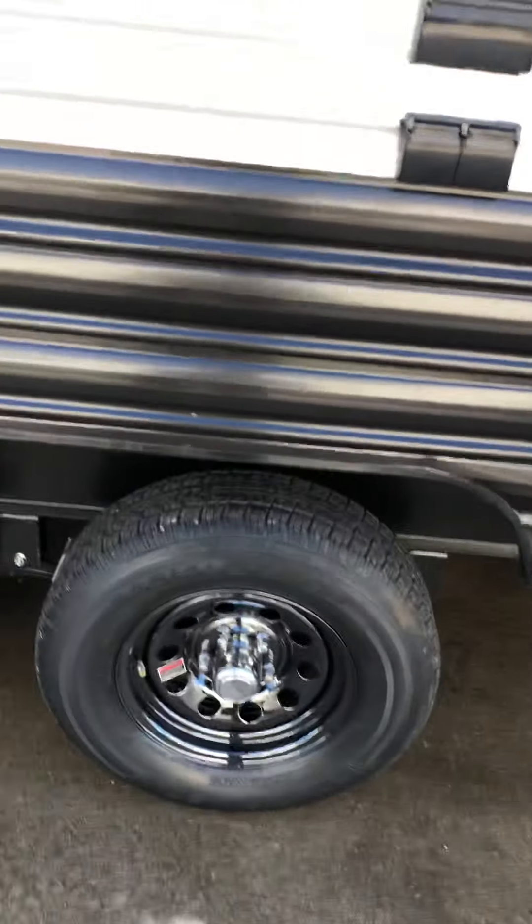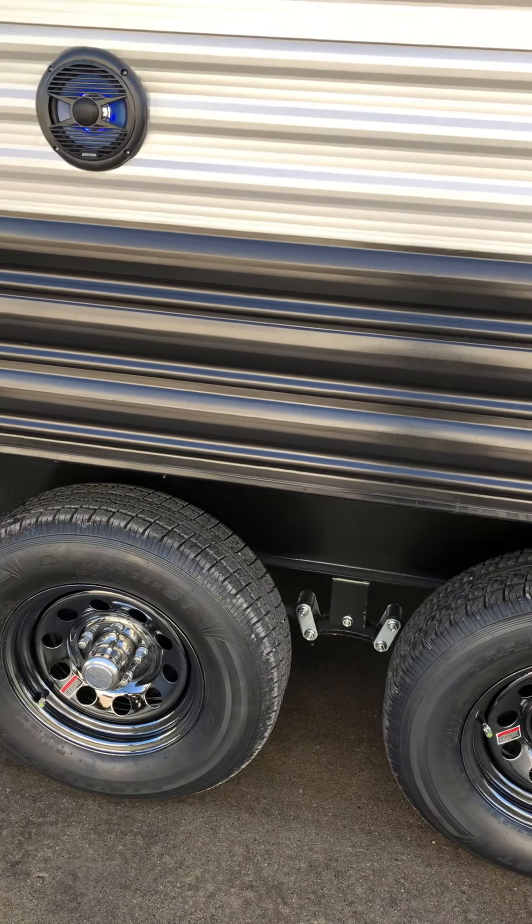We got the wheels torqued at 120 foot-pounds. You should probably check it a few more times once you get it, just to make sure.